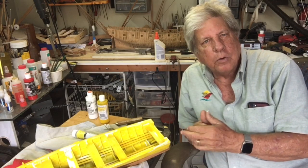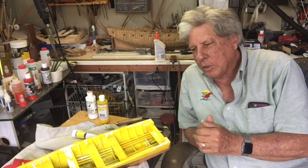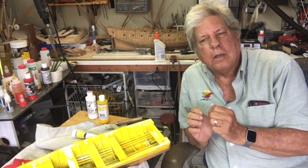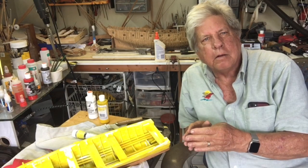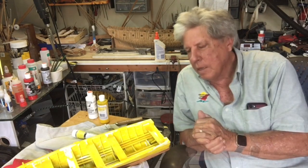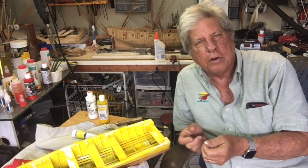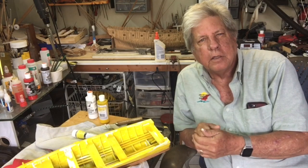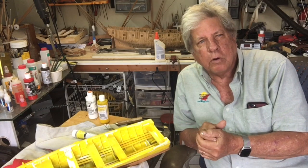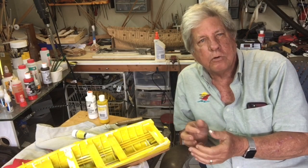And then we do an interesting thing — we dirty the model back up. But to do a proper job, you need to start with as fine a finish as possible. The idea of dirtying the model is to give it an appearance of age and use, which gives it that unique character that will differentiate your model from any of the others. In other words, it mustn't look too perfect.